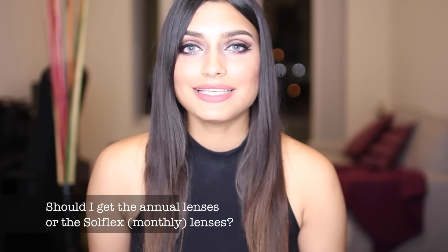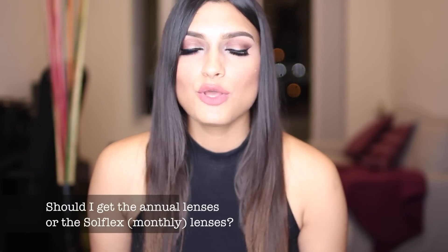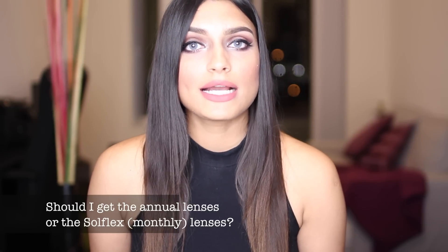A lot of you have asked if you should get the yearly annual contact lenses or the Soulflex, which are the monthly contact lenses. Honestly, it's your decision, but if you want my opinion, I prefer the yearly annual ones. I'm not sure what it is about the Soulflex lenses, but they're not so comfortable — I find them very drying. I always love the annual ones and I can wear them for a very long time.